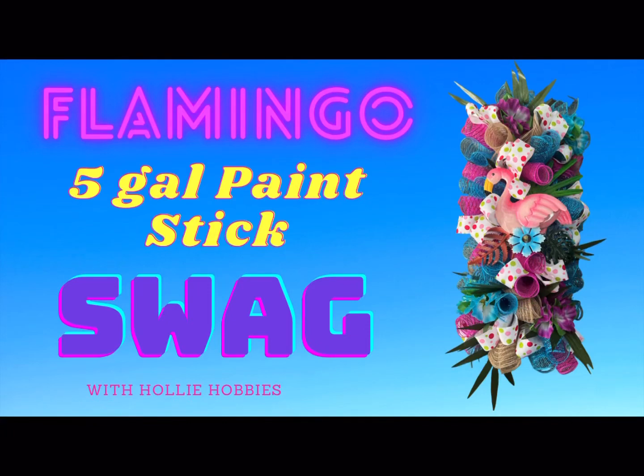Hi, welcome back to Holly Hobbies! Let me show you how to make this flamingo tropical swag on a five-gallon paint stick. We will prepare the paint stick with chanel stems and add deco mesh to create a tropical design. This swag is beginner friendly and you will just love the results. Let's get started and craft this fun flamingo swag together.